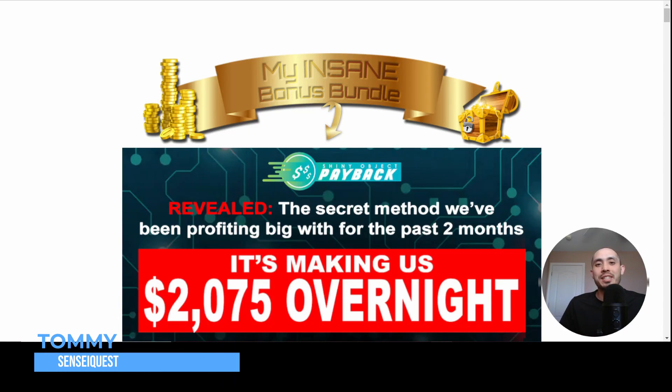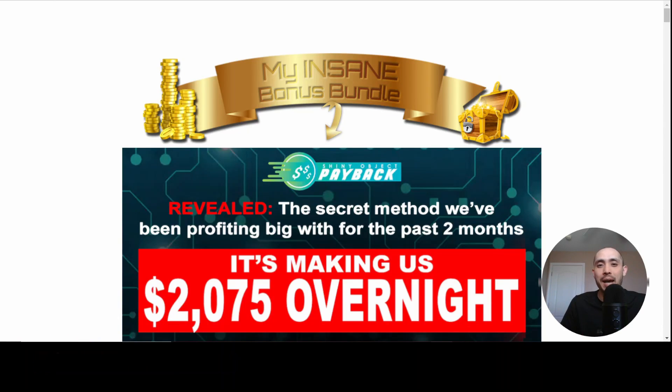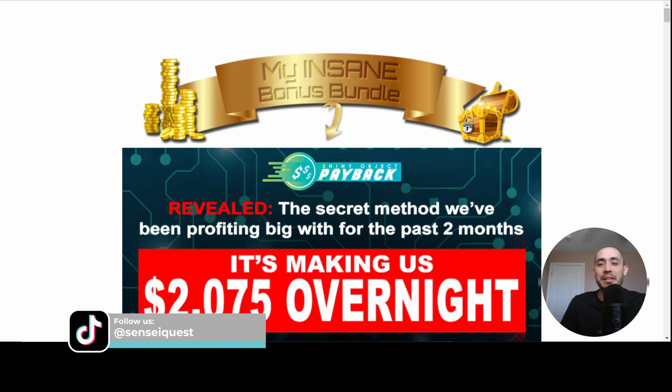Hey, what's up? This is Tommy with Sensei Quest and this is my Shiny Object Payback review and elite bonus package.